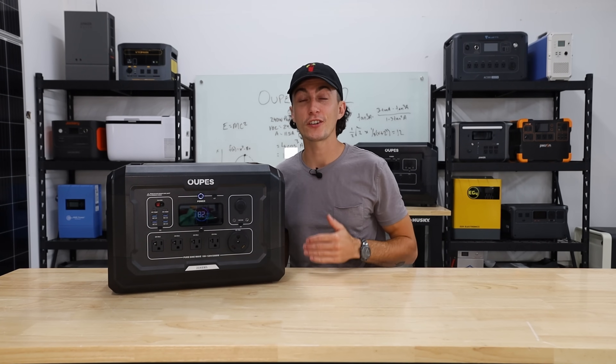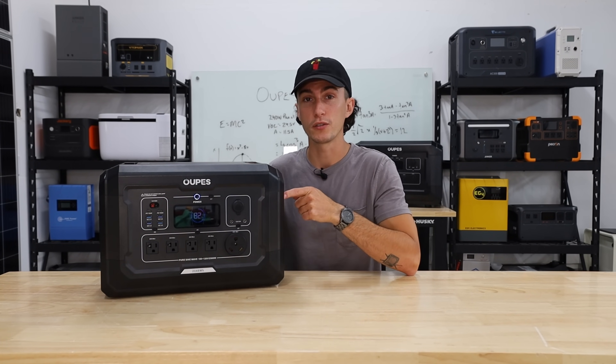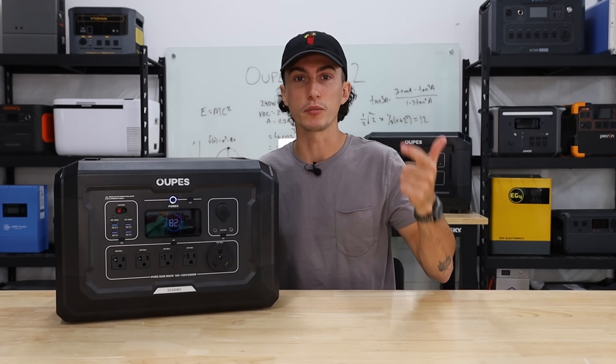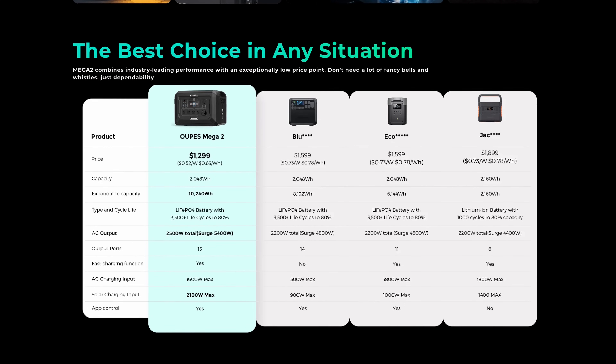Welcome back to the lab. You guys know our opinions cannot be bought. And in Opus's opinion, this Mega 2 unit is superior to all the competitor 2000 watt units from Jackery, Blue Eddy, and EcoFlow. They even made up a nice little chart and threw it on their website to show you how much better it is than the competition.